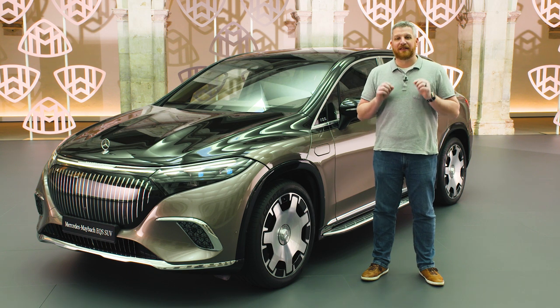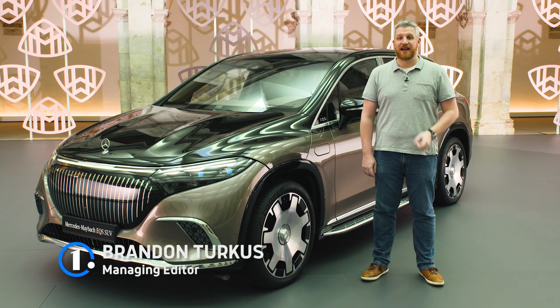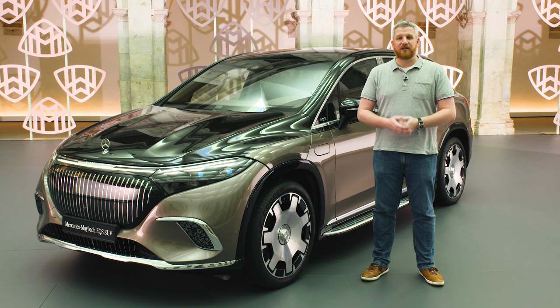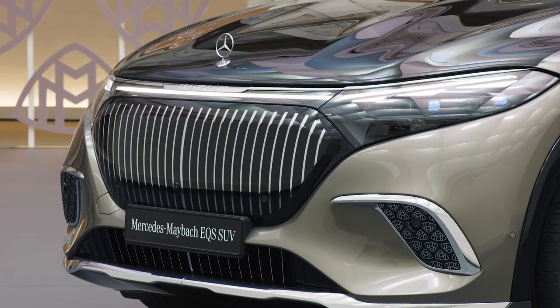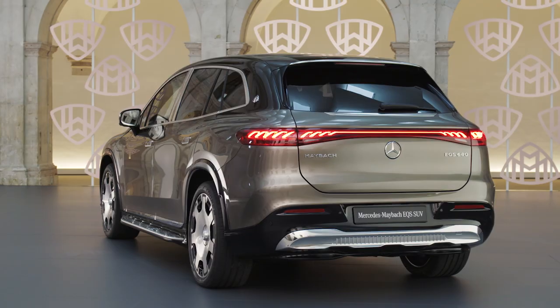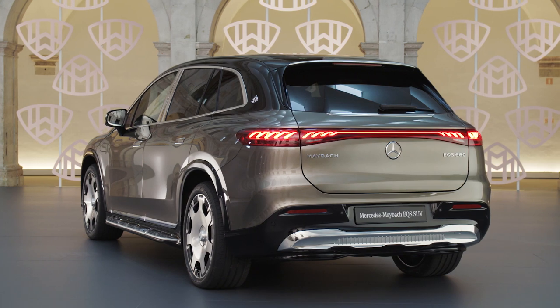The auto industry is in the midst of a land rush it hasn't seen since the dawn of the automobile, as manufacturers finally embrace electrification. And as new niches are being filled every single day, we're left wondering what comes next. And that's where this comes in. This is the Mercedes-Maybach EQS 680, and it is the first ever zero emissions all-electric ultra-luxury SUV.